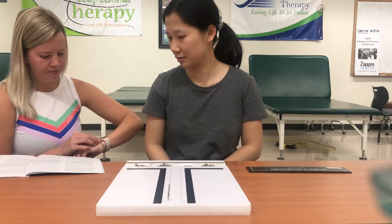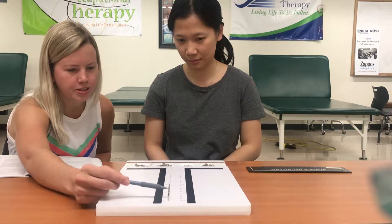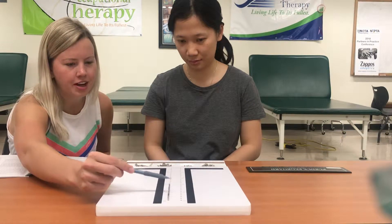Stop. The examiner counts the pins inserted: one, two, three, four, five, six, seven.